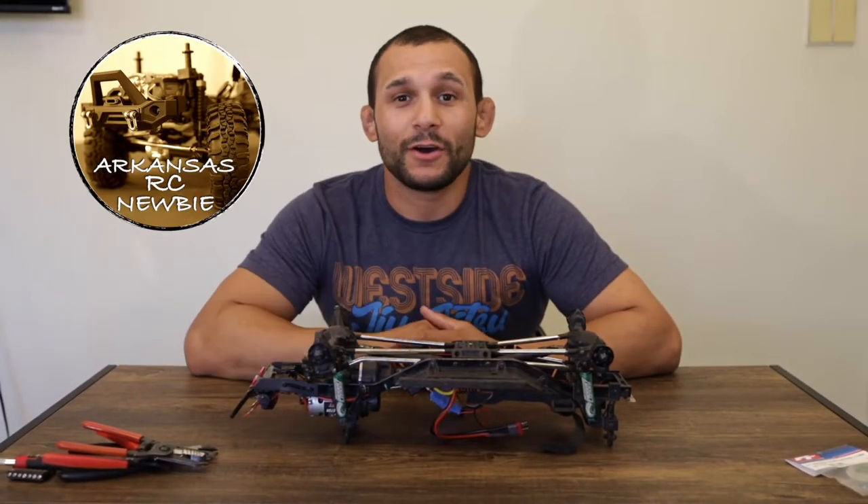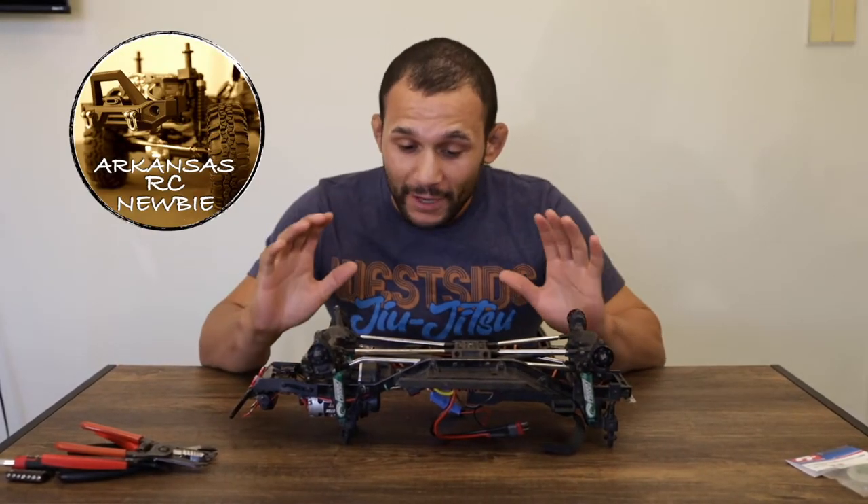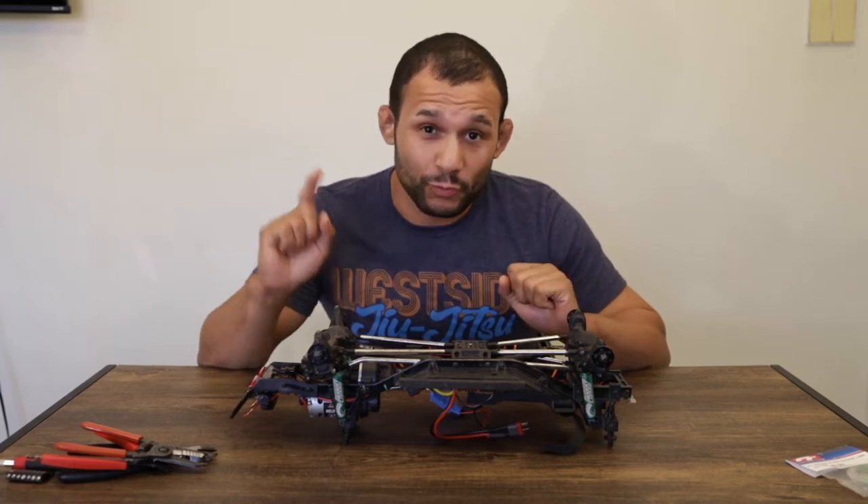Hey guys, welcome back to the channel. I'm the Arkansas RC Newbie, and we have got some problems with the Desert Lizards once again.